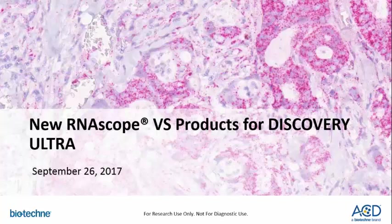Hello everyone, welcome to our webinar detailing the new RNAscope VS products for the Discovery Ultra. Just a few notes: you will be muted during this presentation. Please use the chat feature available to you to ask your questions while the presentation is in progress. If we cannot answer your questions during this webinar, we will get back to you offline.